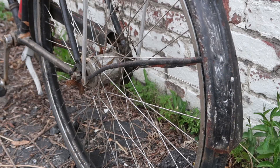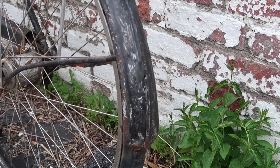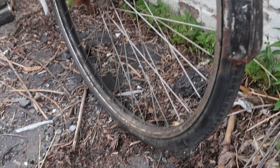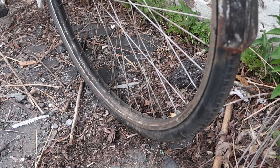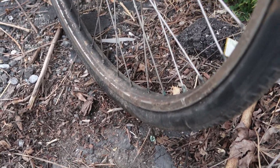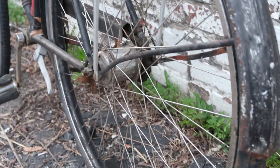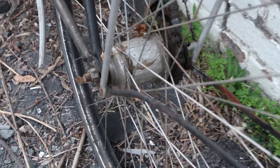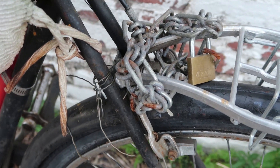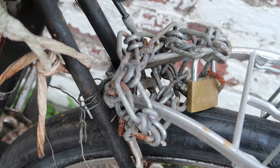The rear fender has obviously been coated with black paint and white paint and then black paint again. And apparently they wanted to continue that aesthetic theme, because they also painted the rear rim. Here's another better look at that Sturmey Archer hub.